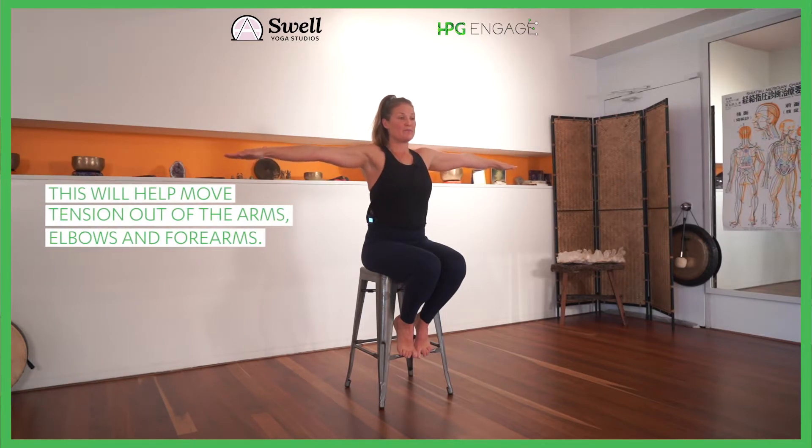Two more — exhale flex, feel the forearm stretch. This is amazing if you get that RSI forearm stuff. Exhaling flex, inhaling to point, exhale we'll roll the shoulders all the way up and back, inhaling through center, exhaling, rolling them forward. Feel it in your neck, a nice big stretch, inhaling through center.